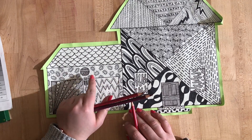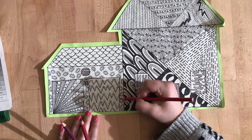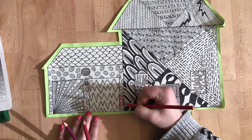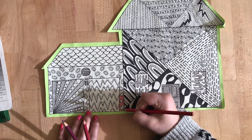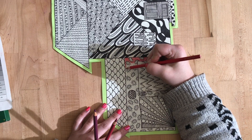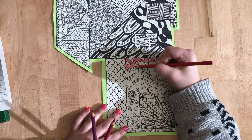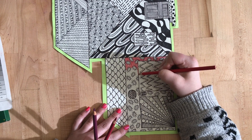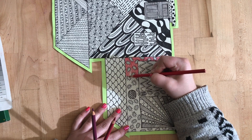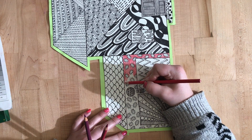I'm going to go ahead and start with my garage. I'm going to start filling in the background of my garage with that red. I don't want to color on top of my pattern — I just want to get that empty space behind it. I'm taking my time and filling in really nicely, turning my house so I can get into those really small areas.